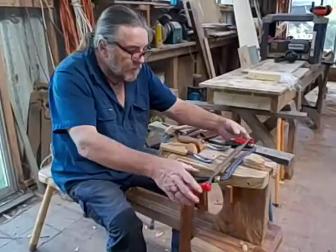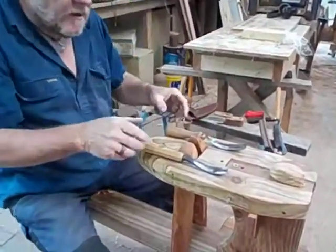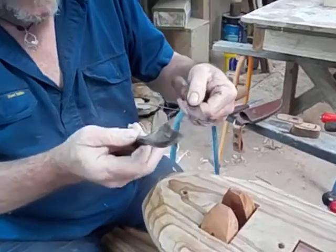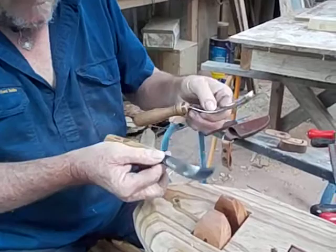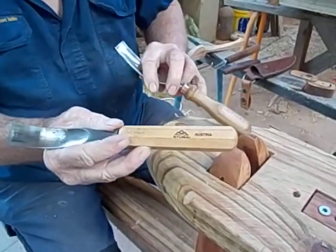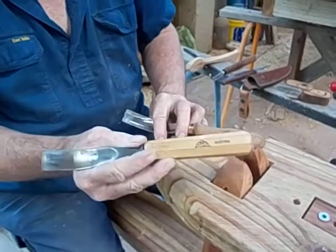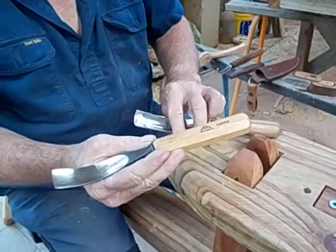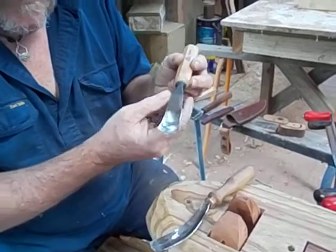The first tool we're going to use is a bent gouge. You can see it's a gouge because the blade is curved, and it's bent because it's bent. This one is a Stubai. You can buy this from Carbatech Australia, Ly Nielsen Australia, Trend Timbers — lots of places sell Stubai tools. This is a number 16 sweep. Sweep is the curve, the radius on the curve of the blade.